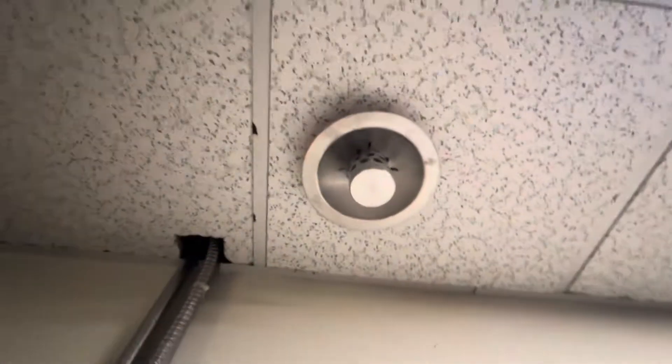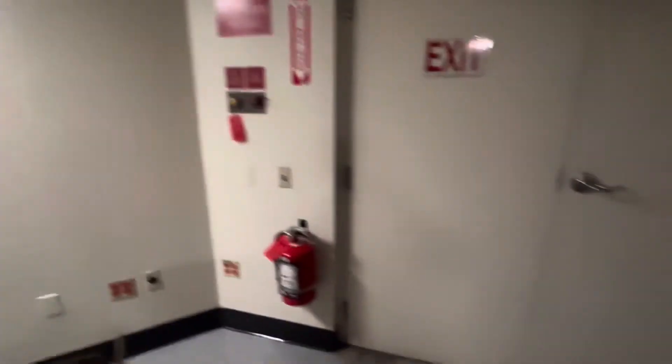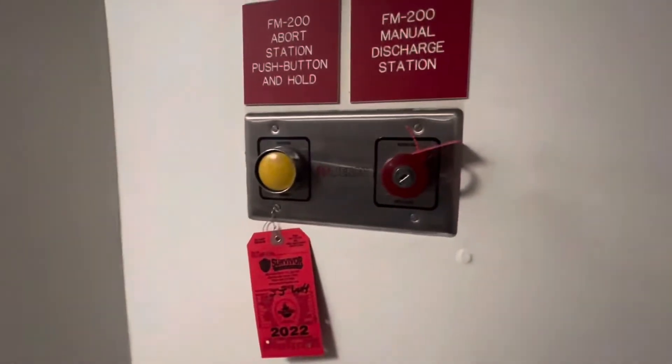That's the nozzle right there — it's been disconnected. And there's the manual release right here. We'll test this separately from these two smoke detectors.